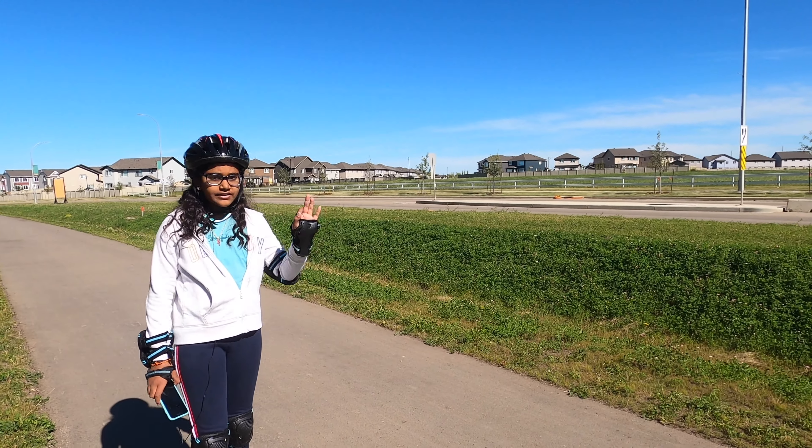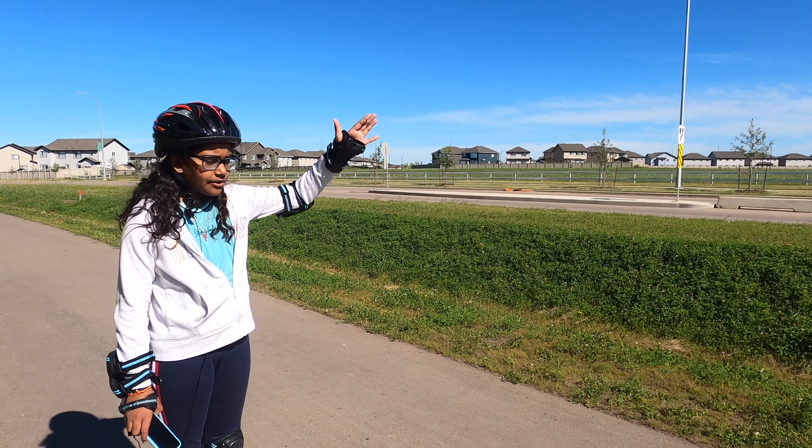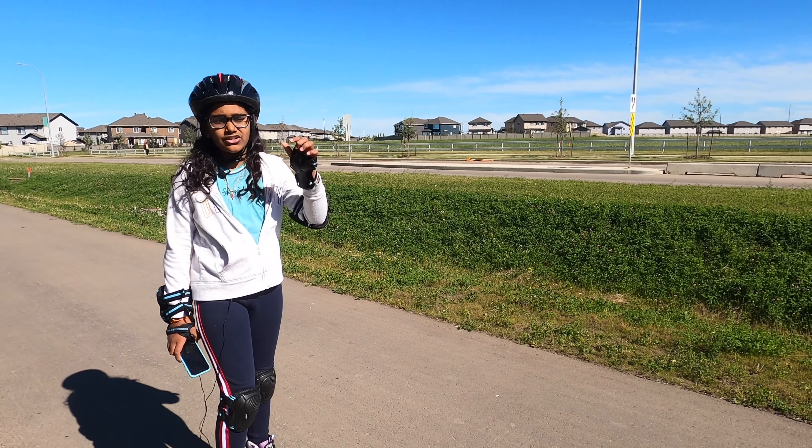This road is not for cars — that one over there is for cars. This one is only dedicated for bikers, roller skaters, skateboarders, or if you just want to walk.